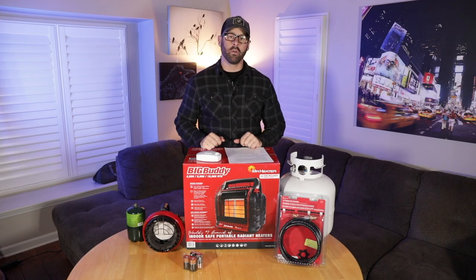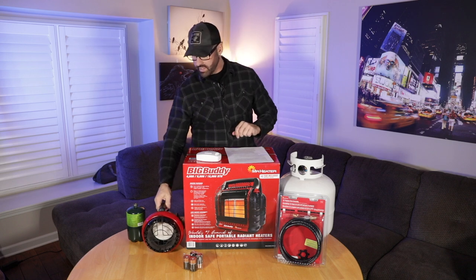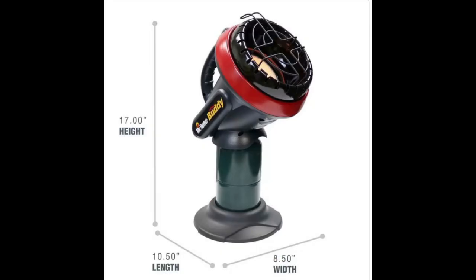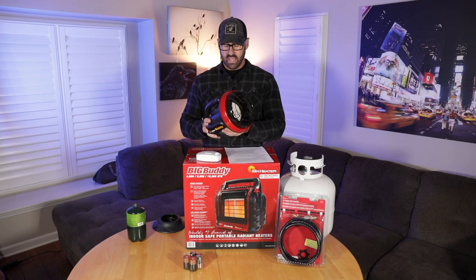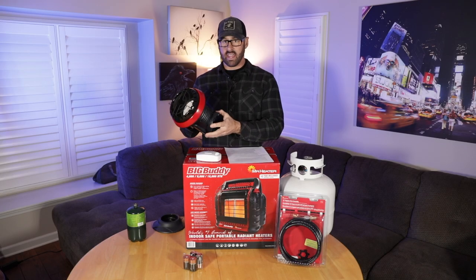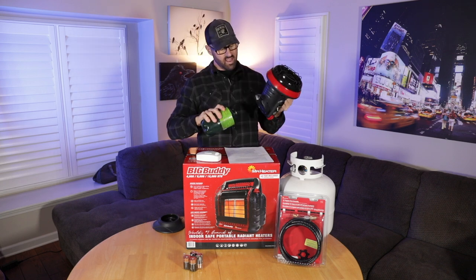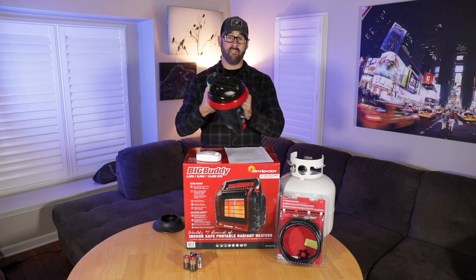All right preppers, here's everything we're going to go over today, starting with the Little Buddy right here. This guy is awesome. I've taken him camping and it got down to about 28–30 degrees in the tent, and ran this on just one cylinder of propane and it got the tent very toasty.